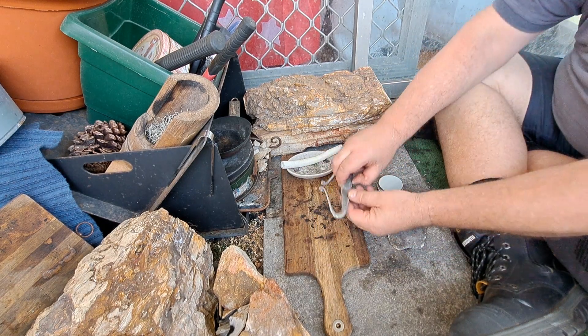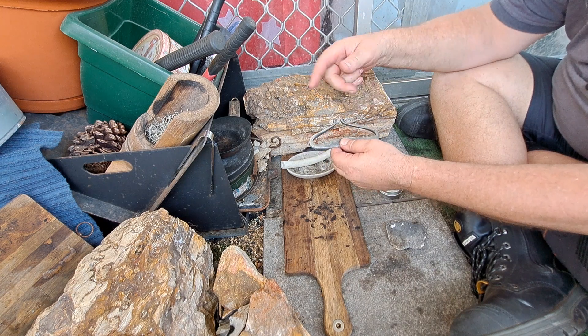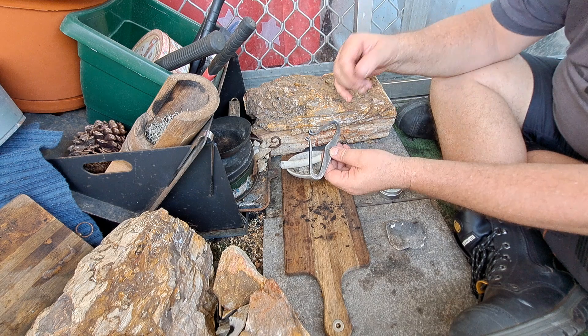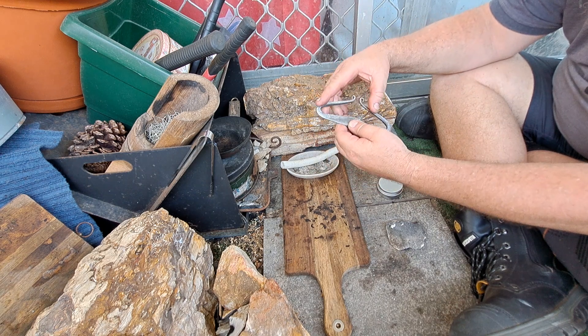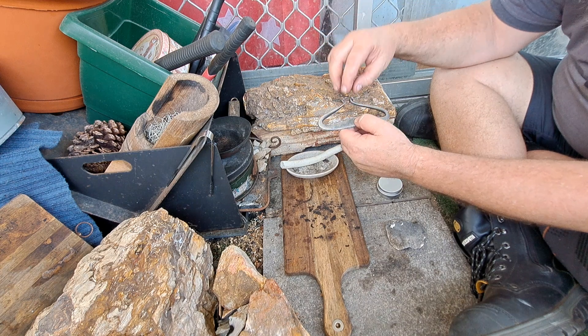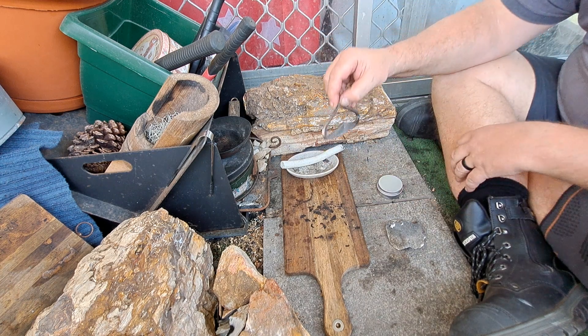I've already annealed the tines, but I'm going to give the tines another treatment with the torch just to blow them up, then put a lanyard on it and away I go.